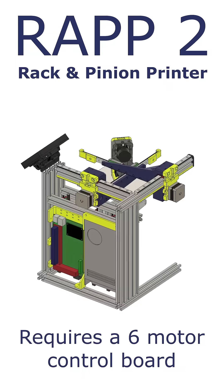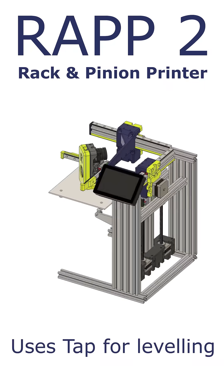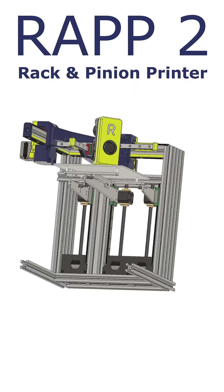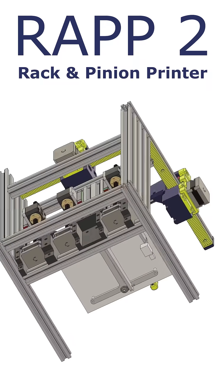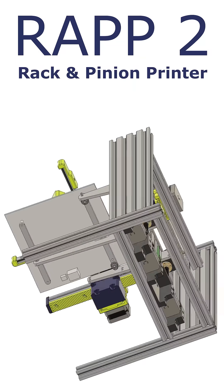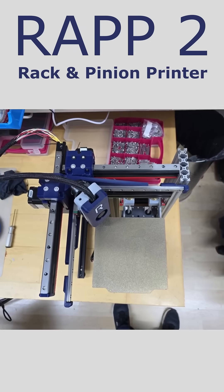I have a love-hate relationship with my cantilevered 3D printer designs. On the one hand they are visually very clean, but on the other a real pig to get them to work well. The Z tilt is an adaptation of my crossover printer design using three independent stepper motors. This prototype uses a mixture of both FDM and CNC manufactured parts.